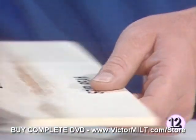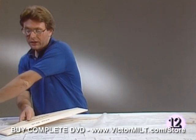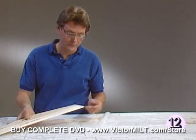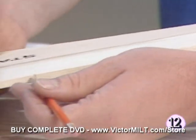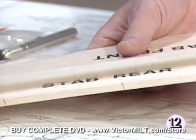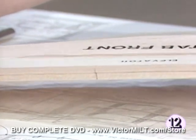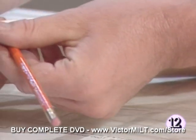We've then placed the stabilizer over the plan, and rather carefully using a pencil or a felt tip marker, we've marked the hinge locations, and there are six. We've then transferred those locations onto the elevator by placing the two together and just carrying the line right across.